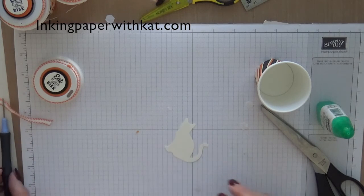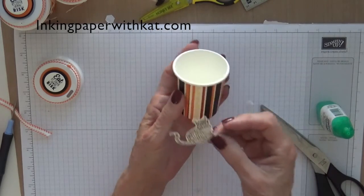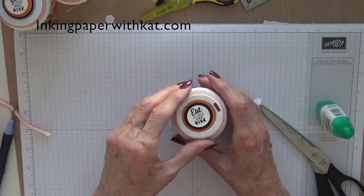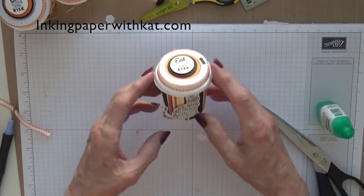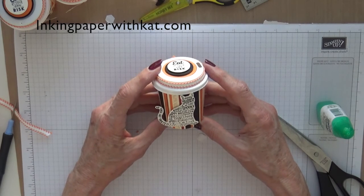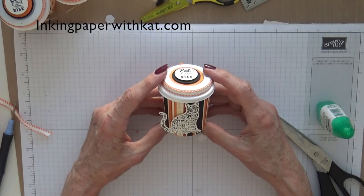Now let's take our little cat, pop it up with a couple of dimensionals, and adhere it to the front of our cup. Put our lid on and there you have it — a little Halloween treat container. This will hold about four mini candies. You could fill it with M&Ms or Hershey Kisses or anything else you desire. Hope you had fun, I hope you try the project, and come back and visit me soon. Thank you.